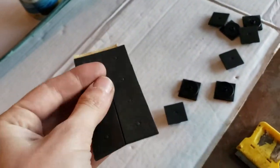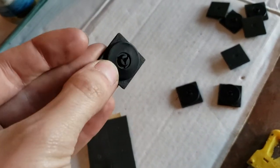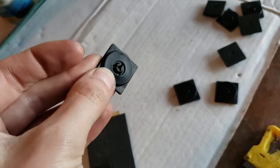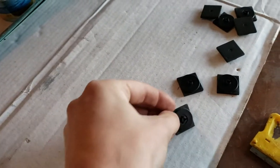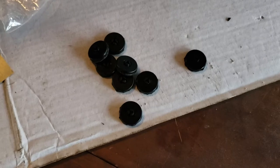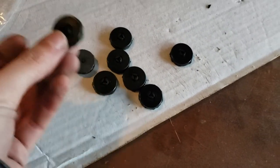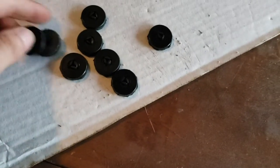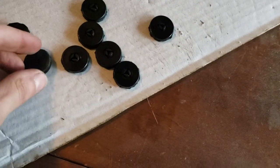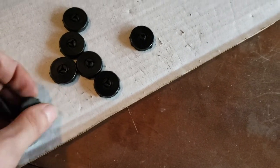In the kit, they're going to send you these little foam pads, and you're going to want to stick those on the little plastic caps. What I'm going to do, just to clean them up, is take a razor blade and cut these little corners off. I went ahead and cut the excess off of them — they're not super pretty, but it is what it is.